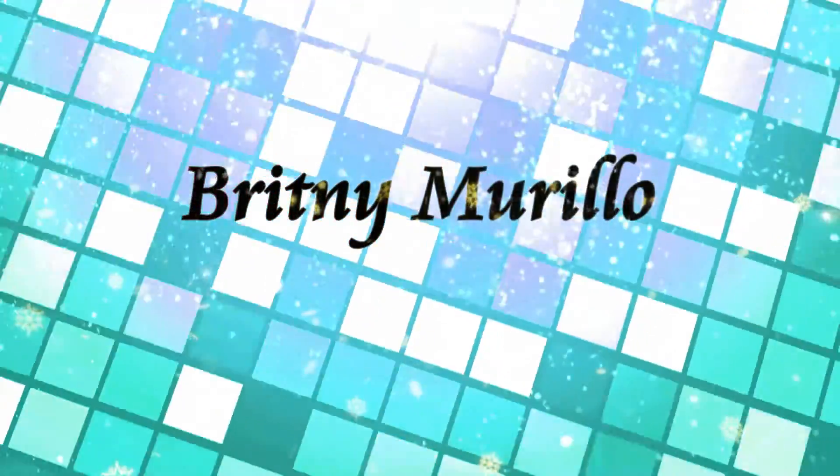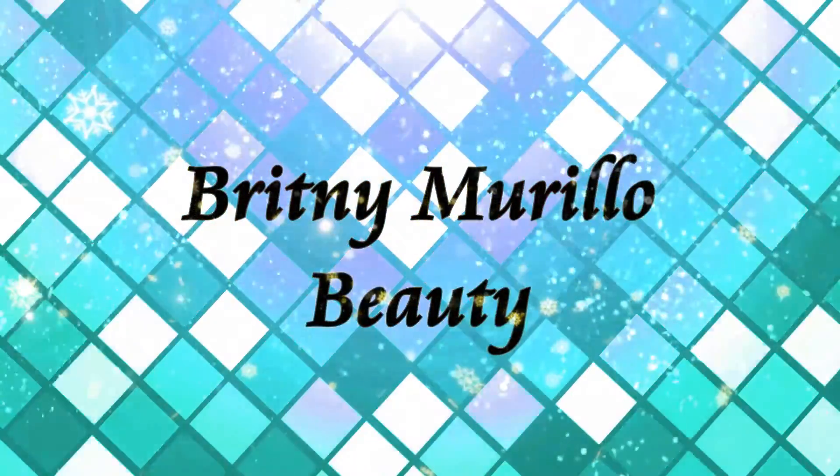This is my Christmas intro because I really like Christmas. We're going to get started with this lotion, put that on our face, get it nice and shiny, and then we're going to put this on our eyes.